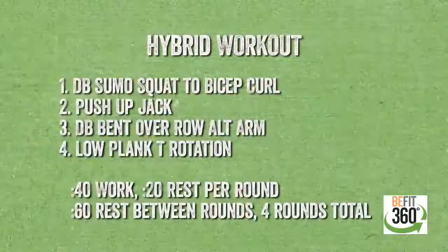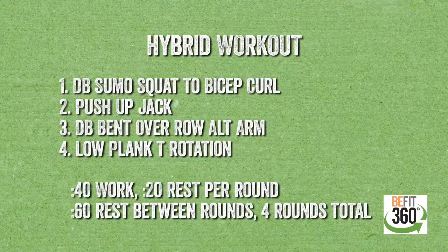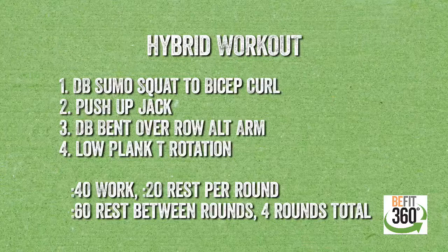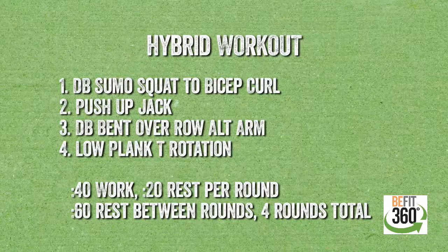Let's dial in today's workout. We have four different movements for today's hybrid style of workout. We will demonstrate each of these four movements. Movement number one: a sumo squat to a bicep curl, utilizing a pair of dumbbells. Movement number two: a push-up jack — a lower body and upper body combination. Movement number three: a static hold with a bent-over row, alternating arms, attacking our mid to upper back and lats. Movement number four: isolate our core with a low plank with an added T rotation.